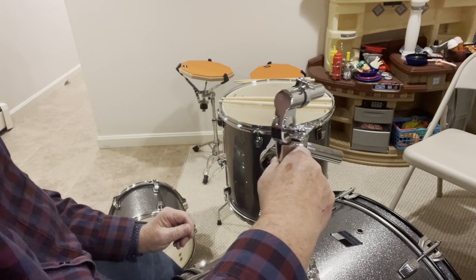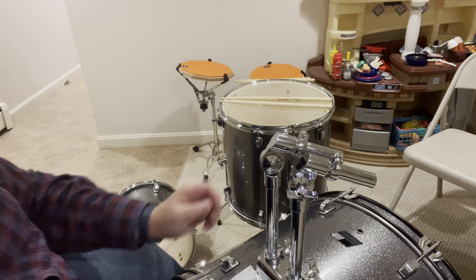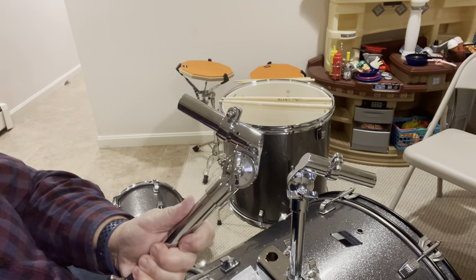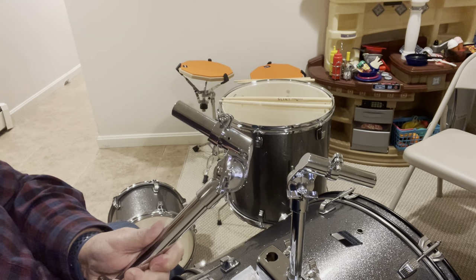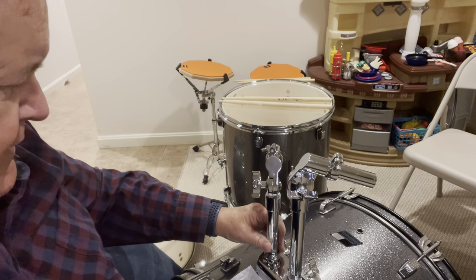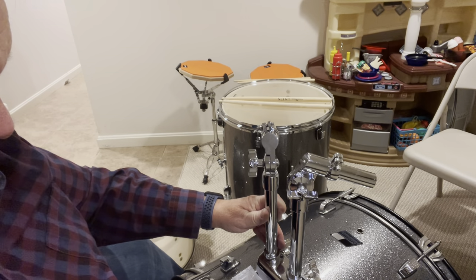That goes on that side and that goes on that side. Obviously that's just not quite right yet, so we're going to loosen these collars at the bottom and that'll let this twirl around. I'm going to want that over here, probably about that high.